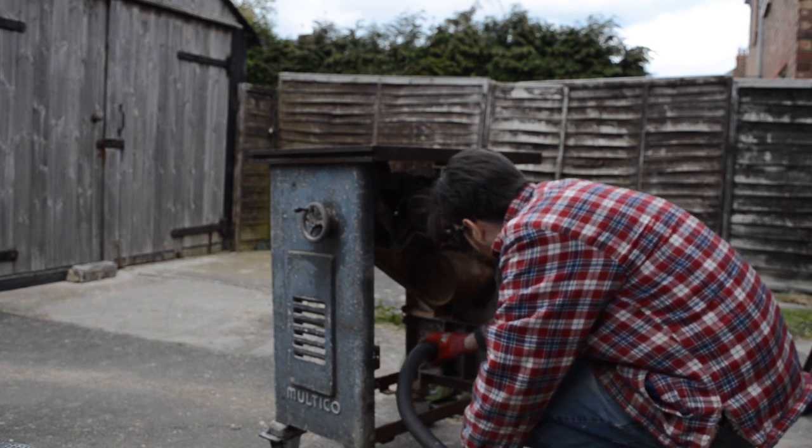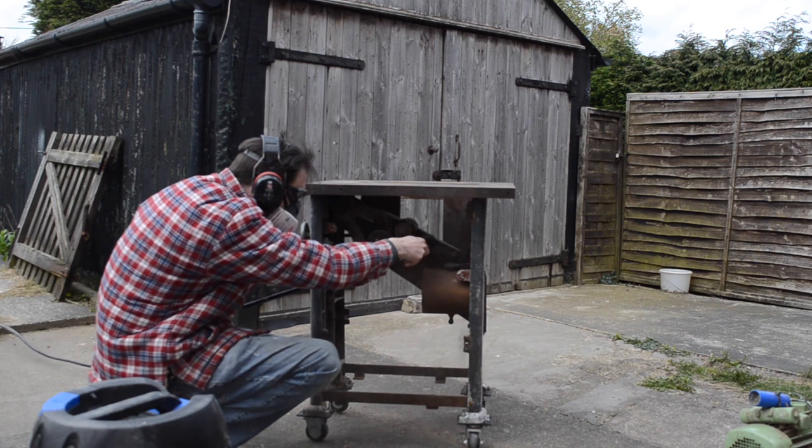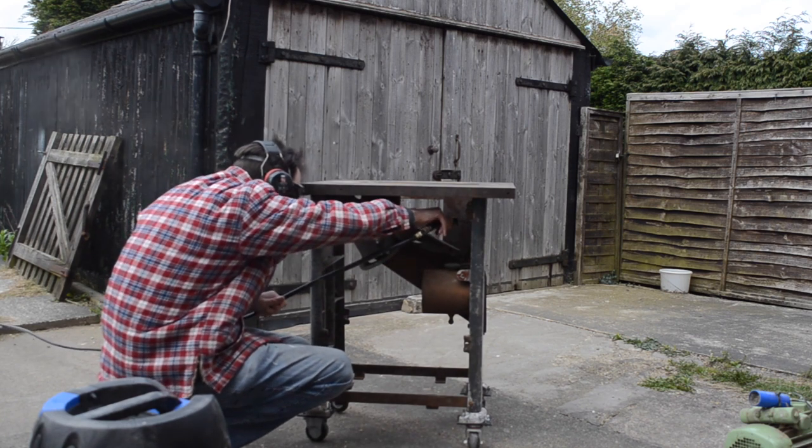There's quite a few years of compacted dust in this so I get the vac out and try and get most of it out, and then I get the compressor and blow out the rest of it — or most of it anyway.